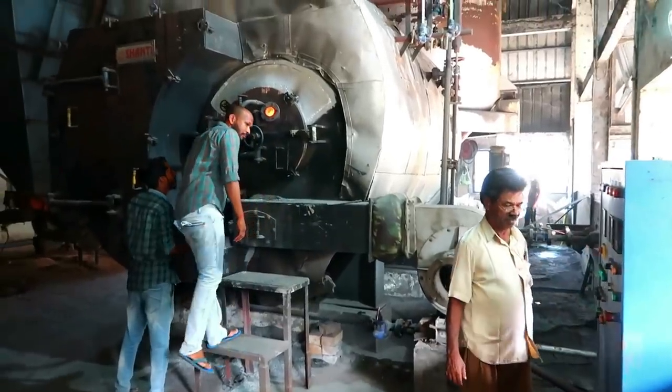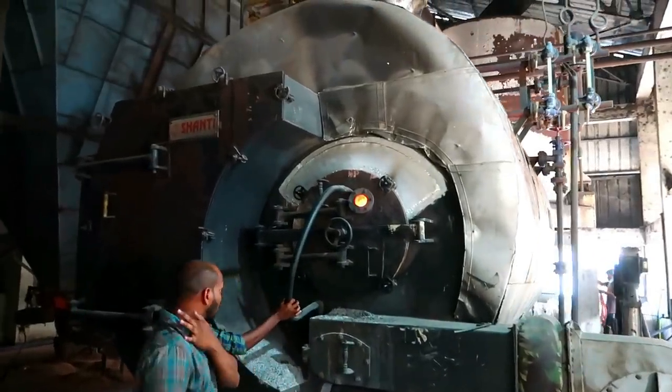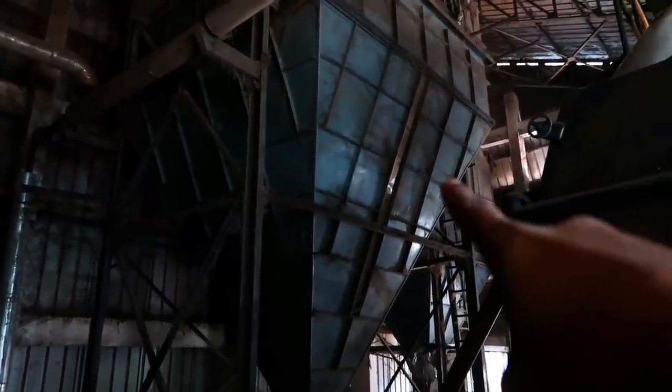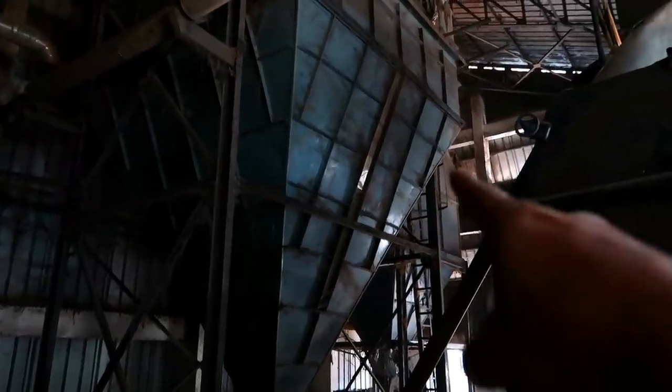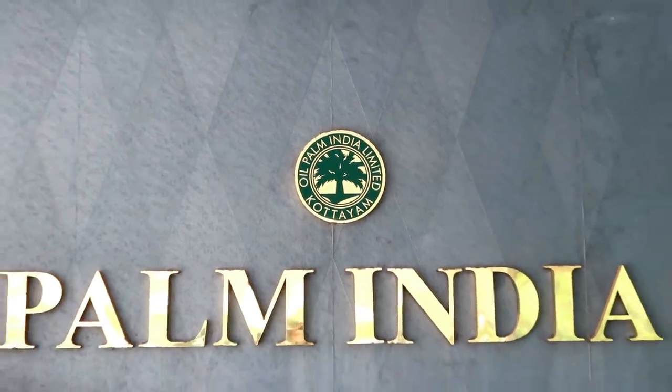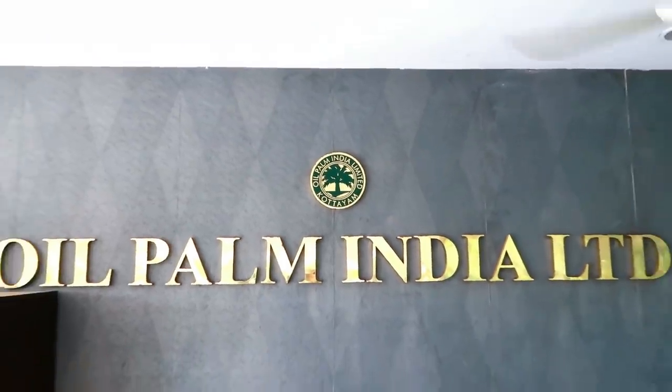I have worked on the boiler at this company. The husk storage tank has been collected. It has been a great storage area and it is necessary to put it in the boiler. This is the oil palm — it is made of oil palm.